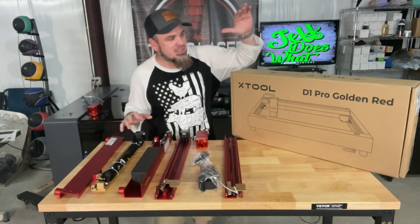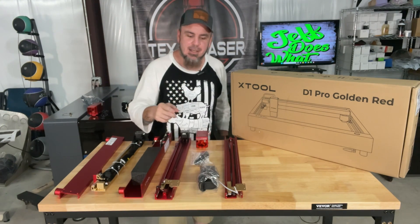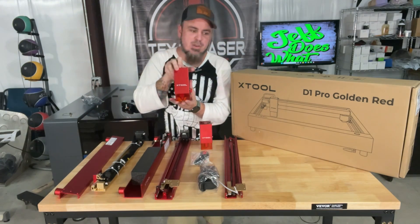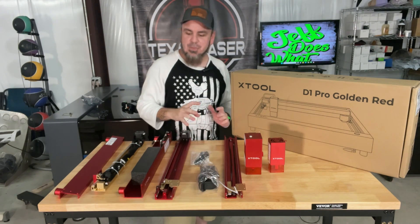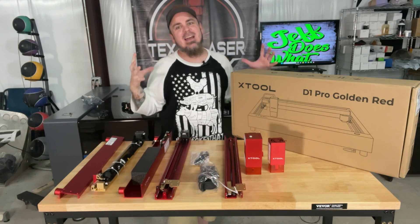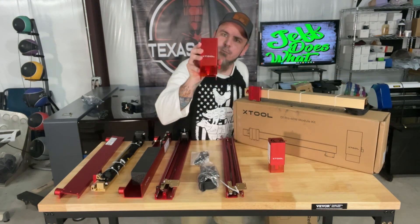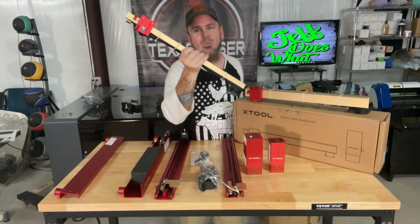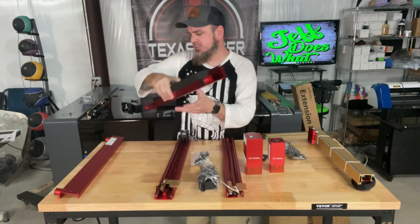As we start to unbox this, this is our initial D1 Pro right here. Now there are several things we're not going to use — we have the extension kit and we upgraded from the 10 watt to the 40 watt. As you can tell, there is a huge difference in size. A lot of these components we're not going to be able to use because we are upgrading them to handle a lot more power. Out of our first box, the 40 watt laser came in along with the bar that the laser head is going to sit on and move — we'll set that aside because we won't need it.